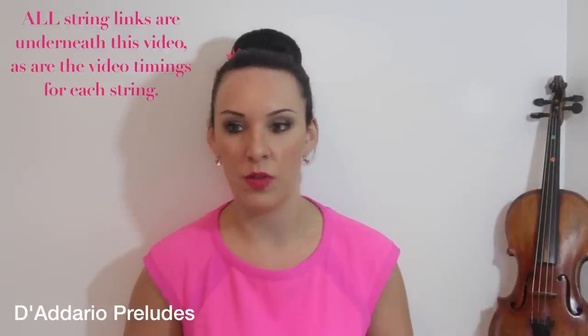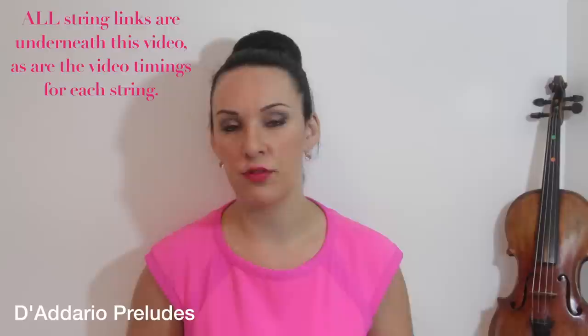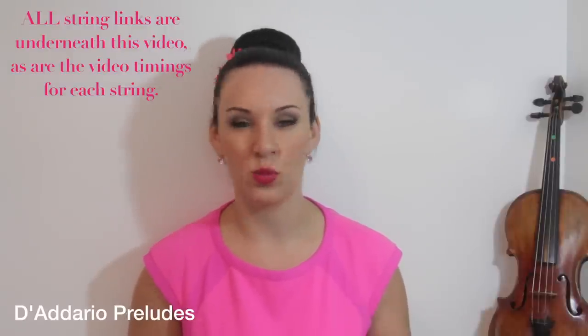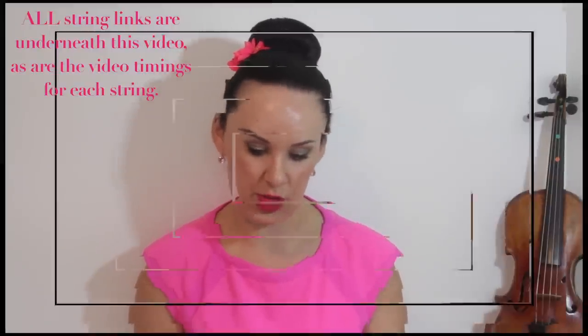You still get a nice clear bright tone, which is fine. It's much better than the factory strings and you don't have to work so hard — with factory strings you really have to dig in to get a nice good tone. So that's the Preludes.